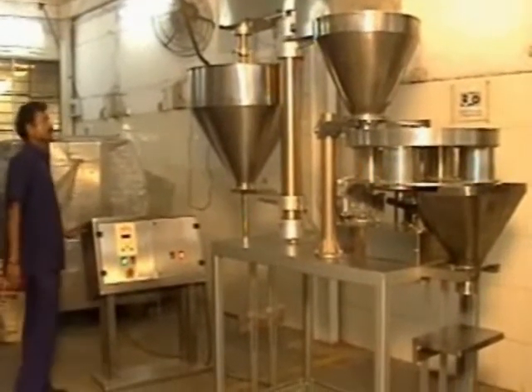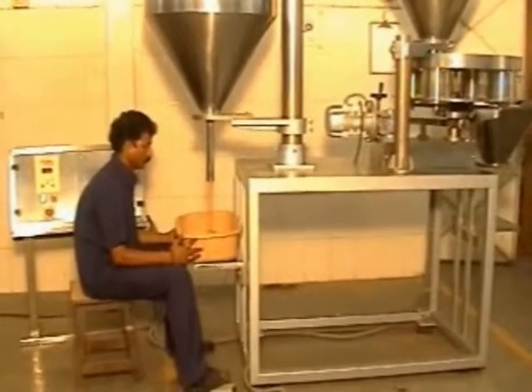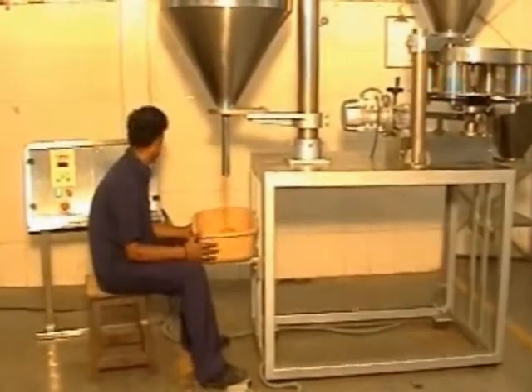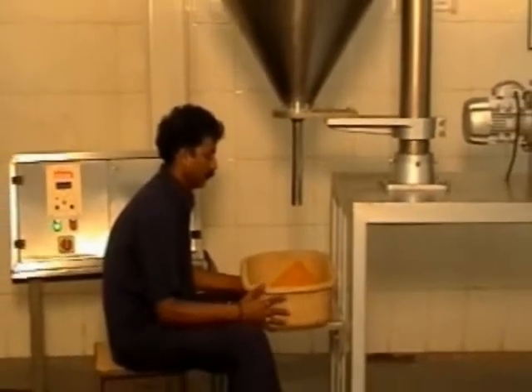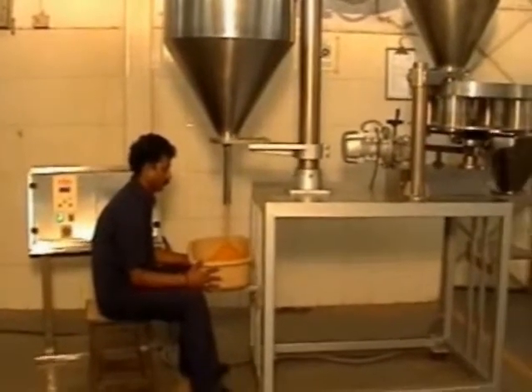Its cup filler unit is suitable to dose all free-flowing granular, crystalline products like rice, sugar, pulses, tea, coffee beans, etc. Its auger filler unit is suitable to dose all non-free-flowing powdery products like wheat flour, ground spices, milk powder, etc.